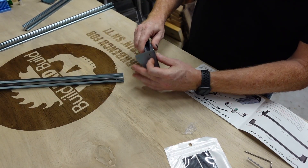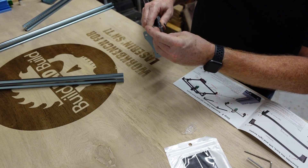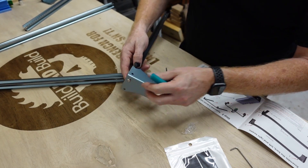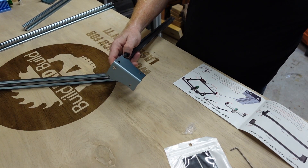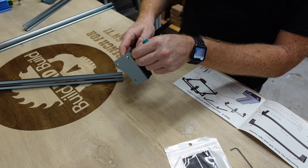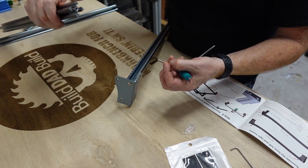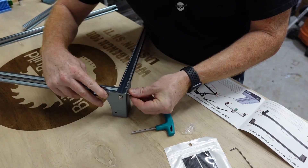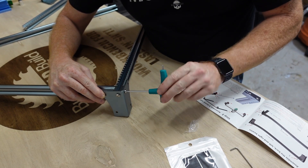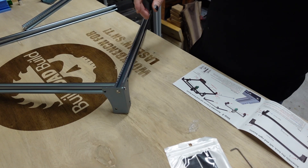Basically this little guy right here goes into the end here. A lot of times you don't want to tighten these real tight just yet, and then the second piece — the longest one — goes in there. This guy is gonna go into this hole right here. That's the reason you don't want to go too tight with these just yet because this piece could be a little bent or something like that.